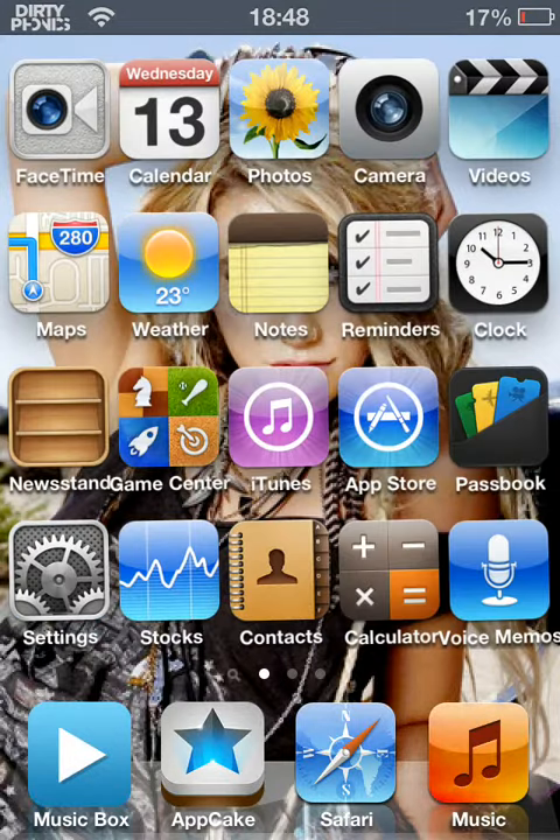As you can see, it's a bit different. I'll show you some examples of my apps. It's a bit slow once you jailbreak — I don't know why, it's really slow.